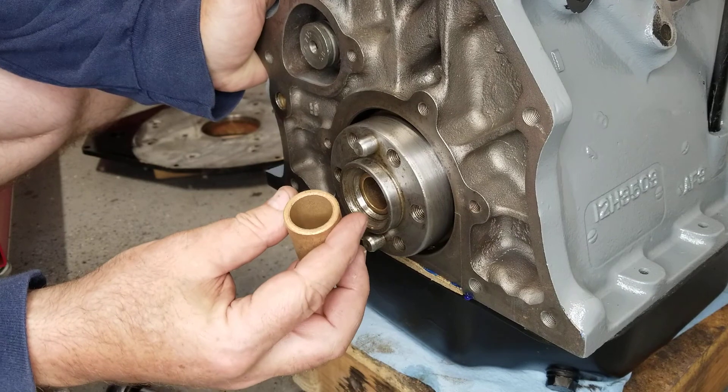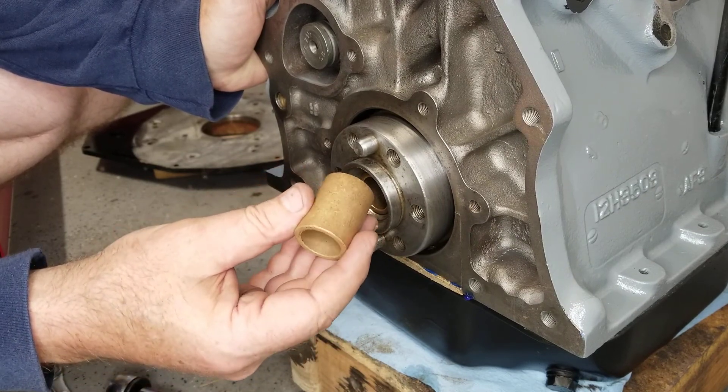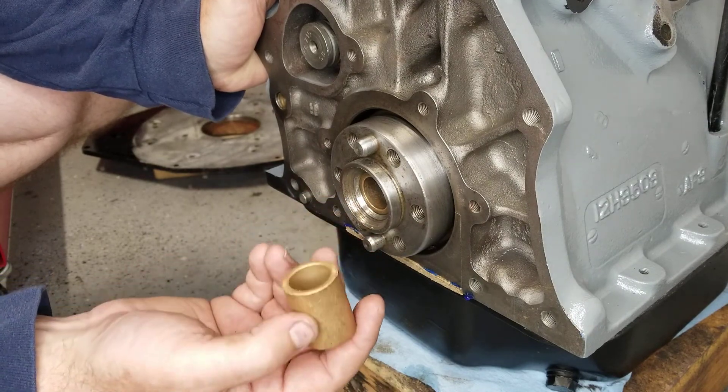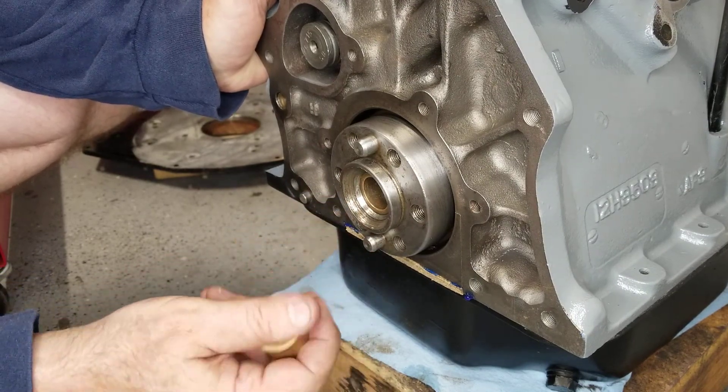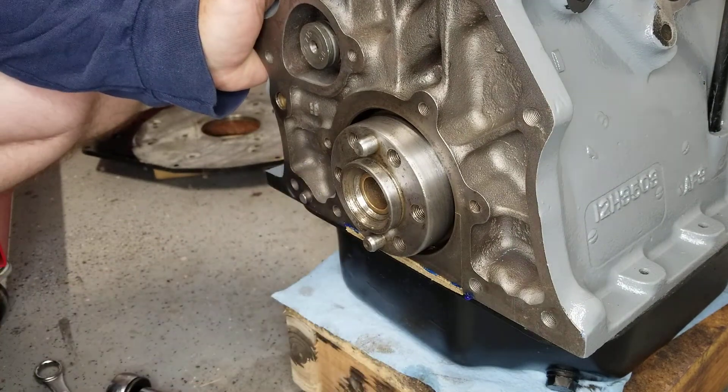The most professional way to take this out is to go and get a puller. But I don't like spending money and time driving to the auto parts store, so I'm going to show you how to do this with no special tools.